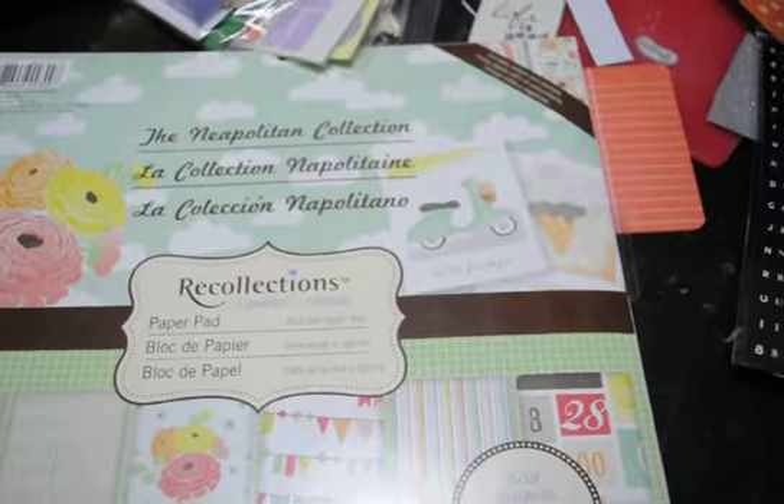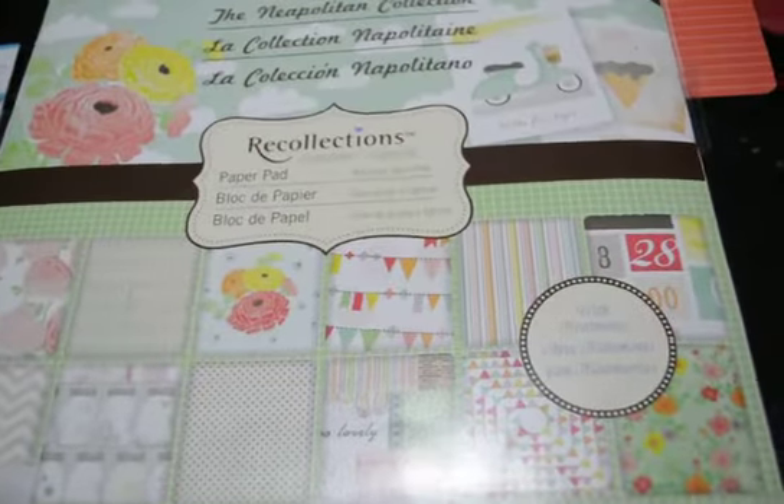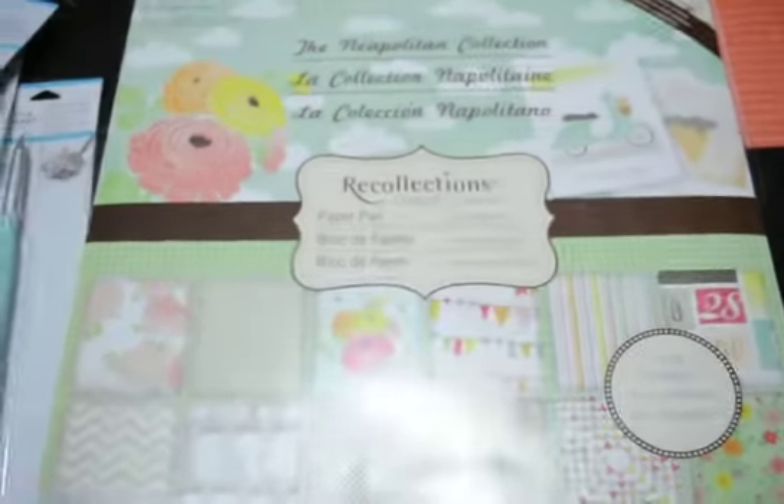This is the Recollections Neapolitan collection. It's a really cute set and I do believe that it's copying another company, Dear Lizzie or somebody. But I really like the colors. I like the pages. They had some cutouts, and at the end it's got the cut-aparts and the vellum sheets, which is really cool. And then this is a tear-out banner — it's already sewn — and then a sticker sheet. Not bad for $6.99, I'll take it.